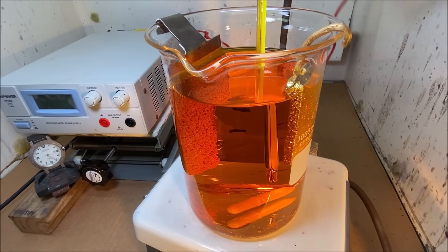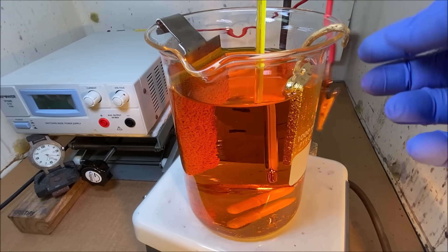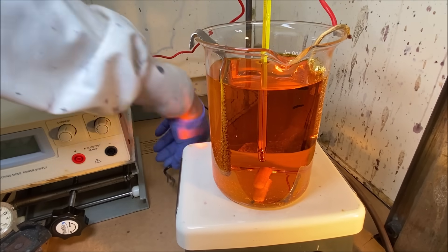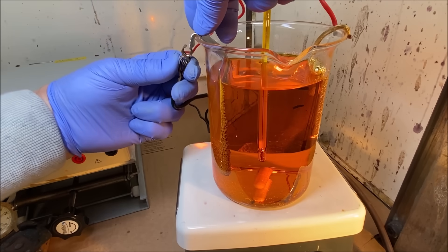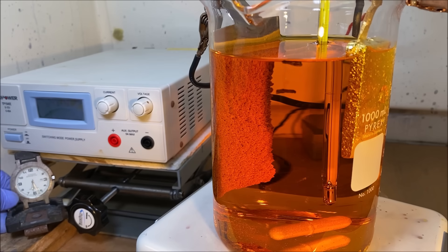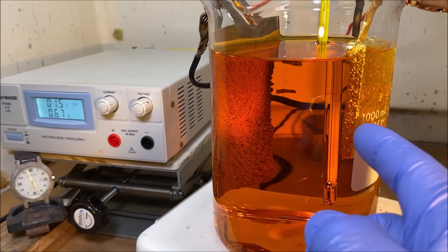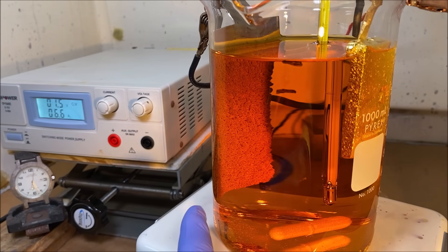We attach the anode connection to the anode here, now the cathode connection. I think I've got everything set up now. Let's energize the power supply — we've only got about 7 amps, still got 1.5 volts, which is what we need. Now we're just going to put it in time lapse, keep a close eye on it, and watch as the gold ions come off of this anode bar, travel down through the cell, and then deposit onto the titanium cathode.